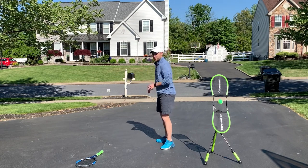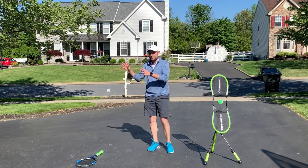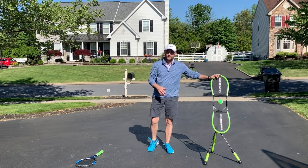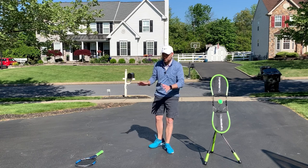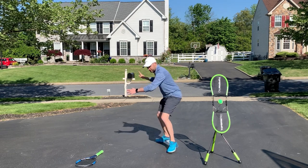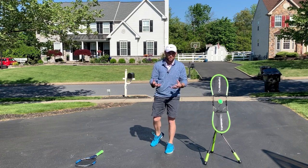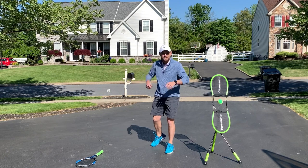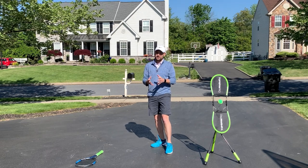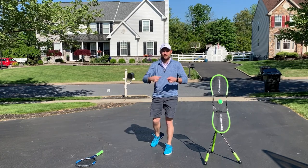The second move after you turn is gonna be to drop. The reason we wanna drop is it's going to help us get the racket down below contact so that we can swing up and brush up the back of the ball. The amount it drops will be based on the ball — if the ball's pretty low, we're gonna drop a lot. Spin is a tennis player's way of controlling the ball, no different than spinning in billiards or bowling. When you add spin, you add control.